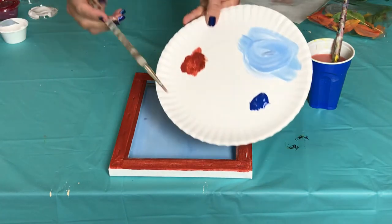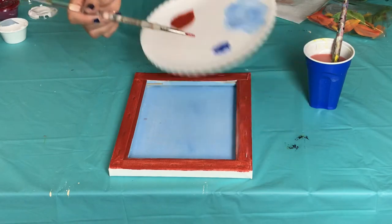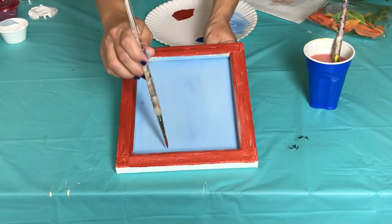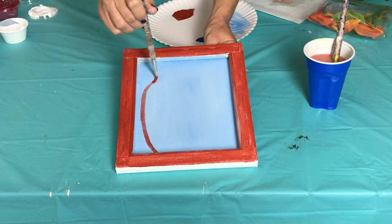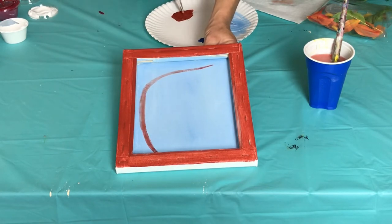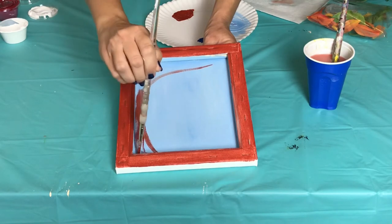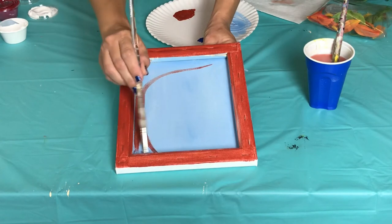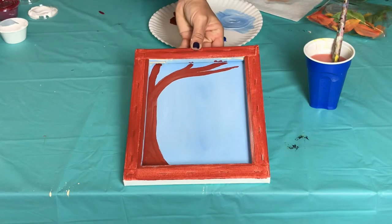Now it's time to paint the tree. I'm going to use a smaller brush and dip it in that same brown color. I'll start at the bottom of the canvas and slowly draw a curve that goes towards the edge, and when I get to the top it will extend almost like a rainbow pointing to the top right corner. I'll fill in my trunk first, but at the top where the branches are I'm only going to make them a little bit thicker, so I won't fill it in completely at the top.